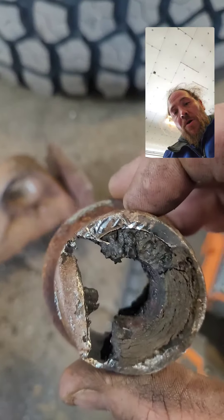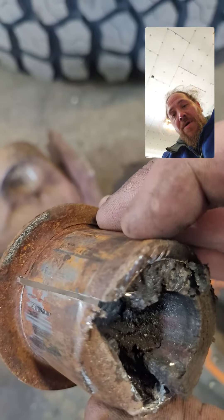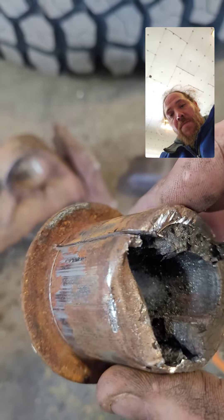I took a drill bit, drilled through it, put a sawzall in, cut that, hit it with a screwdriver and it popped out.